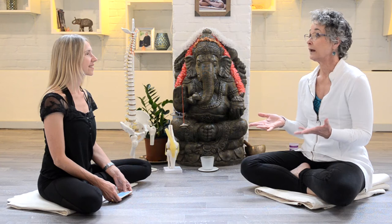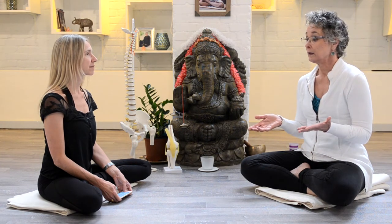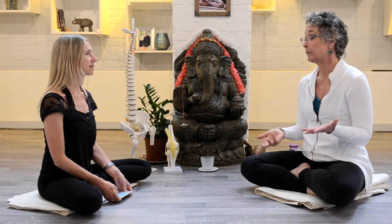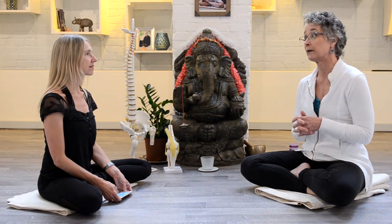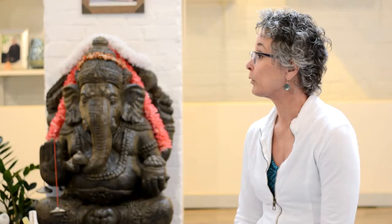I have been working ever since to integrate the knowledge I have about the body — how the body works, how the joints work, how the muscles work — to integrate that into the yoga poses.